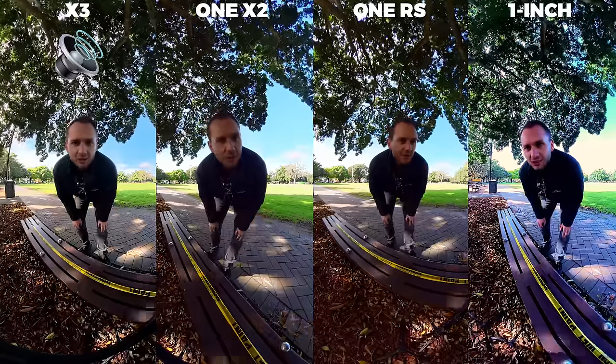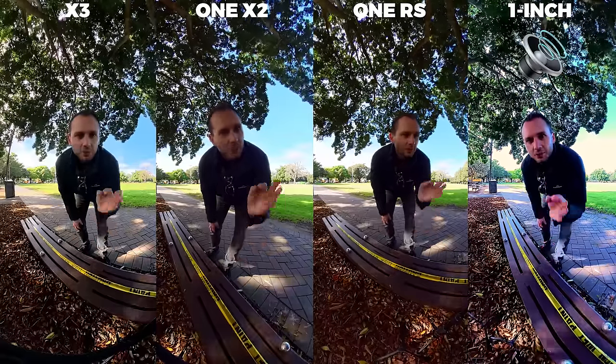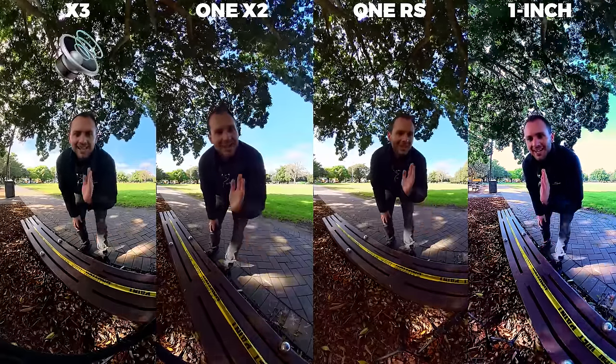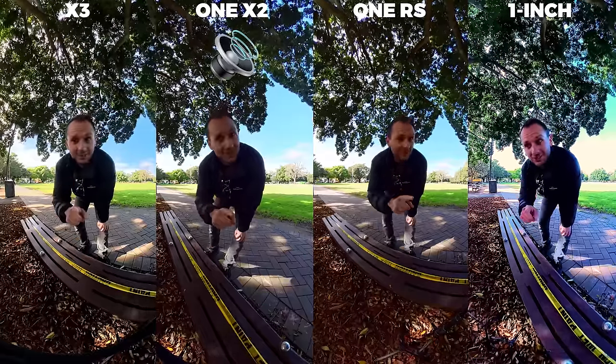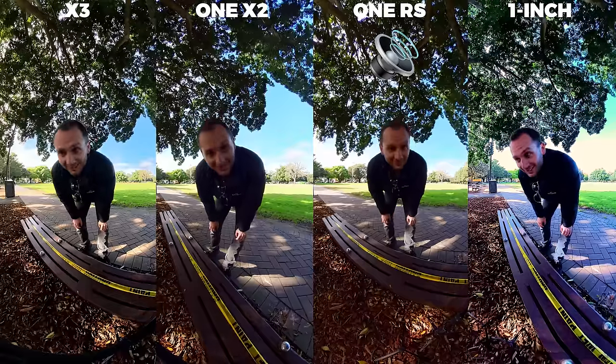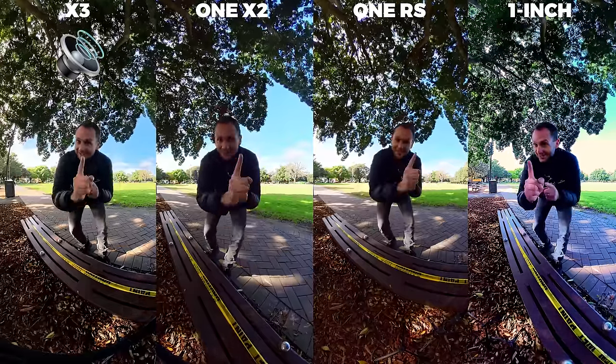This is a sound test at close range. I'm testing the Insta360 One RS 1 inch, versus the Insta360 X3, versus the Insta360 One X2, versus the Insta360 One RS. Which one sounds the best? Something tells me it's the X3.